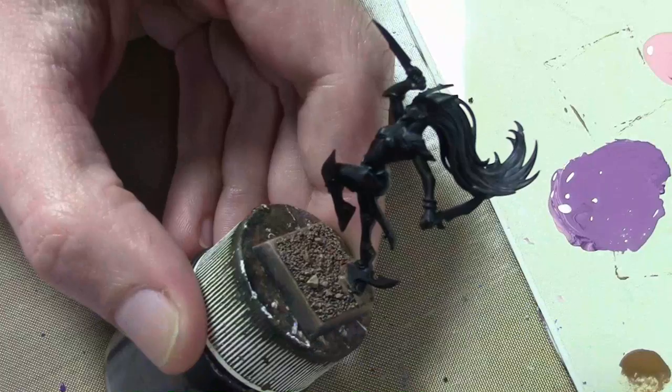And here we go. The Dark Elf project continues, this time working on the Witch Elves.